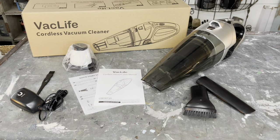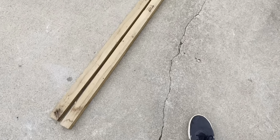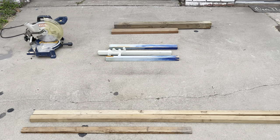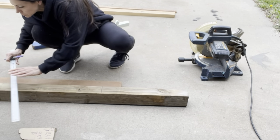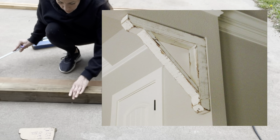Y'all know I love a good wood project. I had these pieces here in my stash for quite a while — a couple of 4x4s and some 2x2s — and I just didn't know what to do with them. They weren't coming in handy for any of my projects.